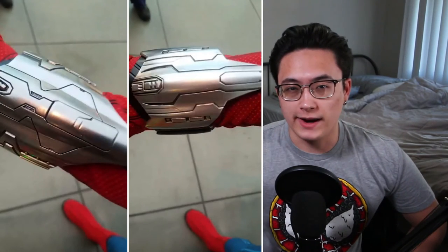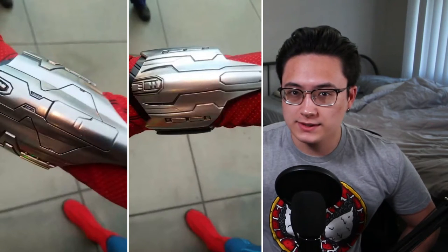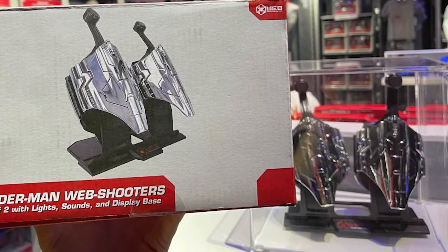Before we get started, I just want to make sure you guys know I'm going for the Avengers Campus Spider-Man web shooter look from the What If episode. If you guys like the more chromed look, don't worry, I'll get into how you can do that. But for me, for these web shooters, I'm just going for a simple silver base. So let's get into how to make these web shooters.